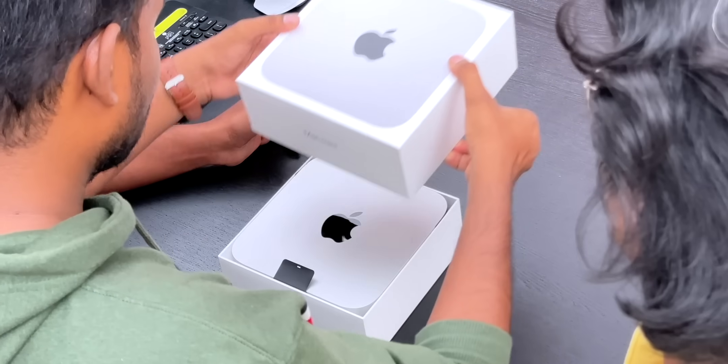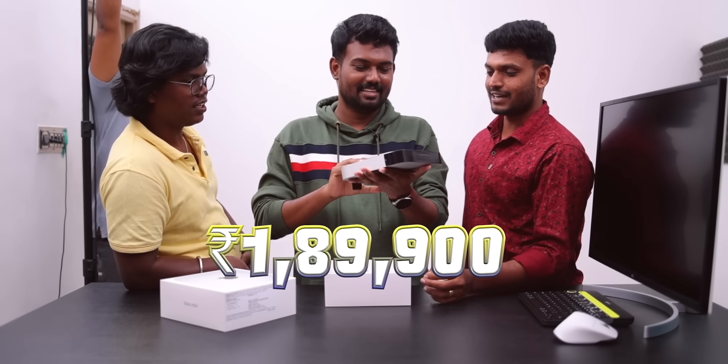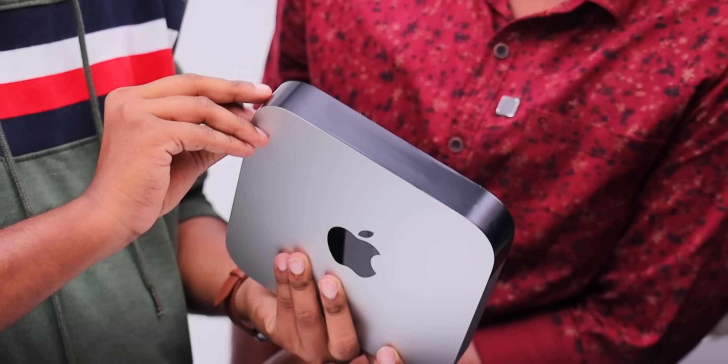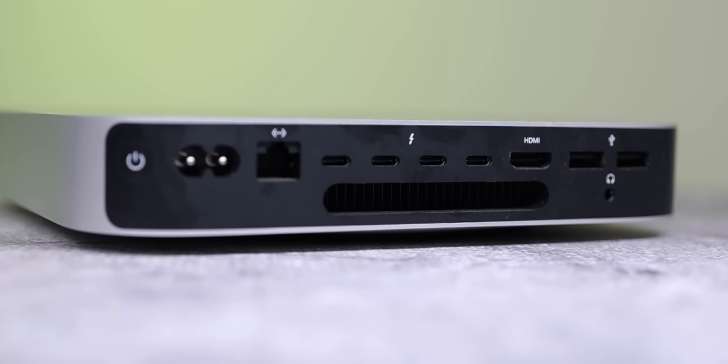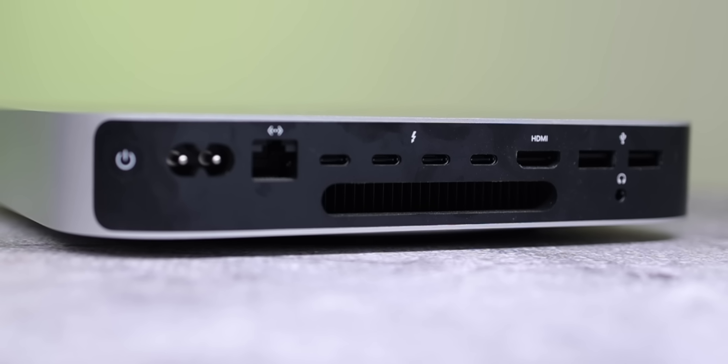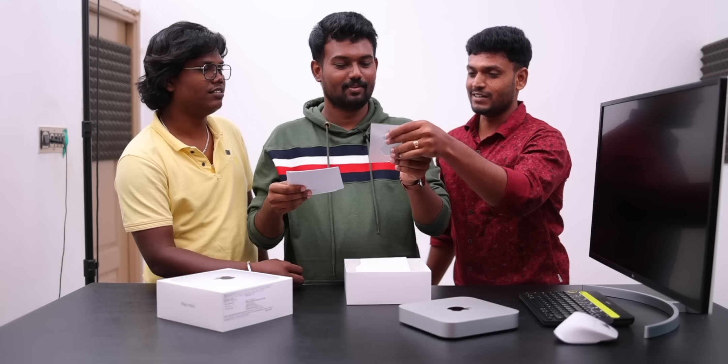It's nice, it's nice. Slim. We have a cover of these ports: 4 Type-C ports, 1 HDMI, 2 USB, earphone jacks, Ethernet ports, and this is a power card. It's an Apple sticker — there are two.